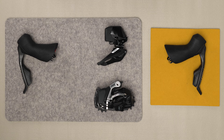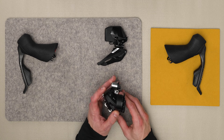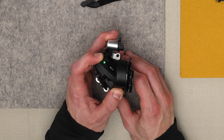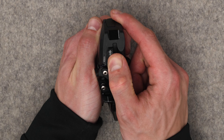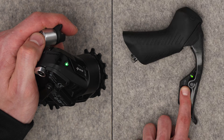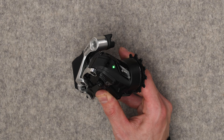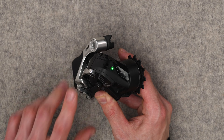Pairing allows each component to communicate when a shift command is transmitted. Begin the pairing session with the rear derailleur. Press and hold the AXS button on the rear derailleur until the green LED blinks slowly, then release. The components can be paired in any order. Press and hold the AXS button on each component until the LED blinks quickly, then release.